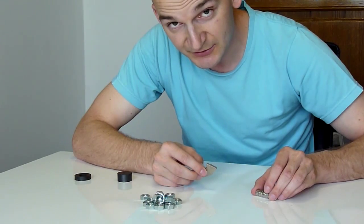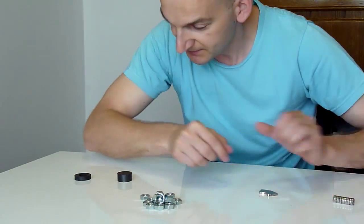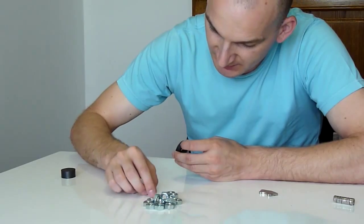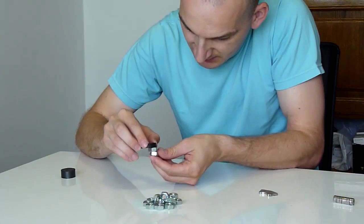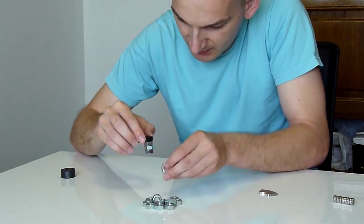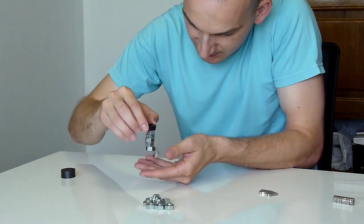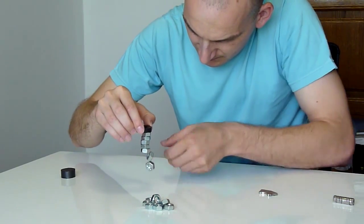We will put the neodymium magnets aside for just a minute. Let's try with the smaller ferrite magnet first, going one by one. One, two, three, four, five, six, seven.